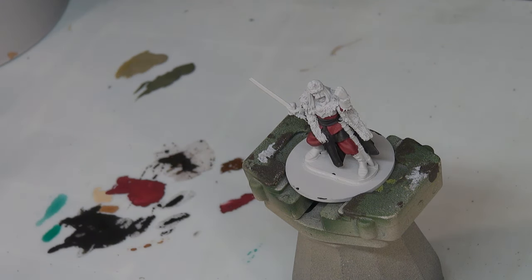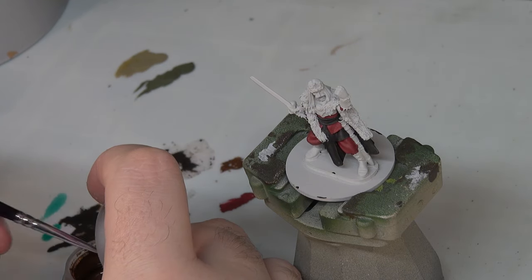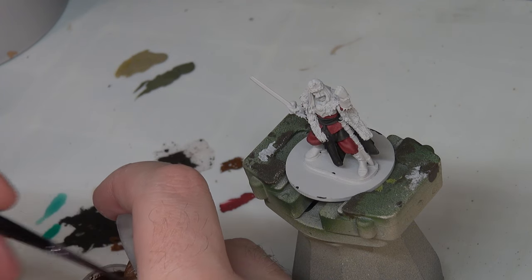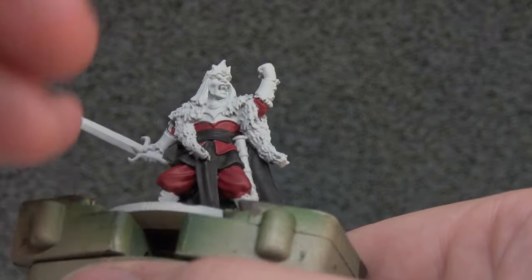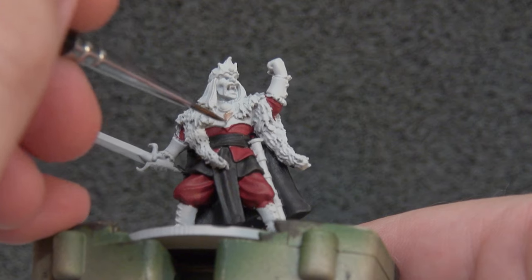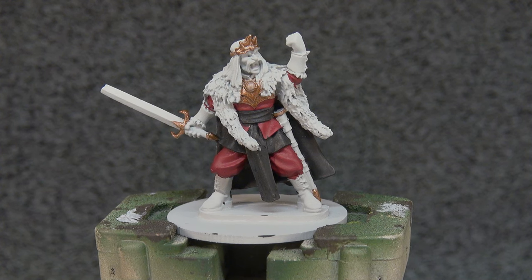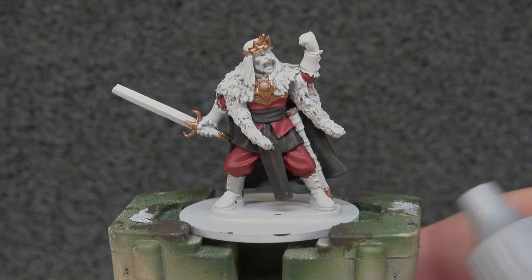The next thing we're going to do is his armor. He doesn't have a lot of it but we're going to use Balthazar Gold for that. This stuff hasn't seen the light of day properly in a while so it always settles really weird in the pot. The armor is just these two little bits here on the chest. With the bronze down I've also included work on the sword, on his crown as well, and there's a little bit on the scabbard there for his blade.